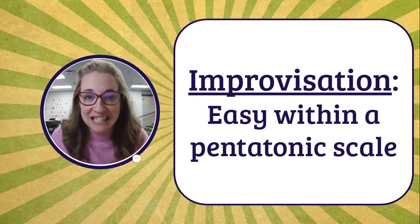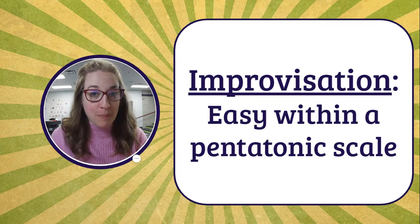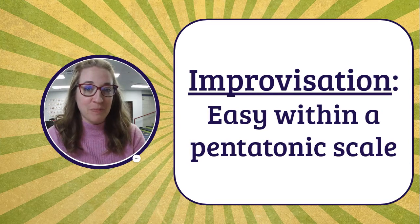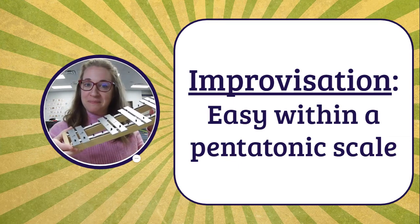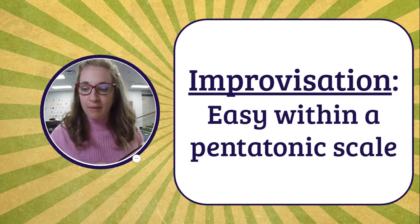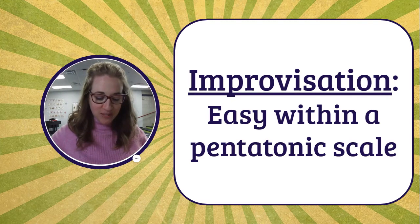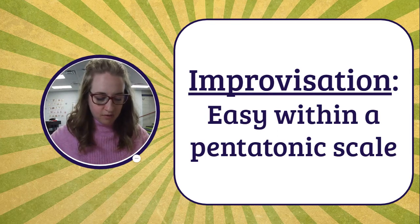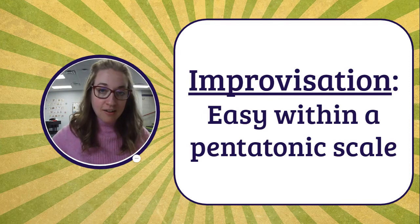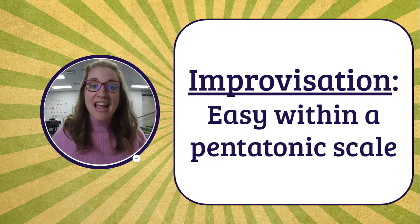Improvisation is easy within the framework of a pentatonic scale. In a pentatonic scale, remember, there are only five notes and those notes all sound good when played together. I have a glockenspiel here in front of me and it is in a pentatonic scale right now, so I can play any of the notes together and it will still sound good. I just made that up as I went along — I improvised.